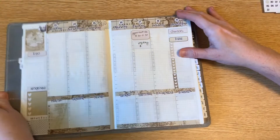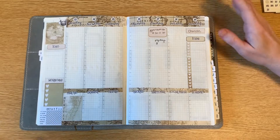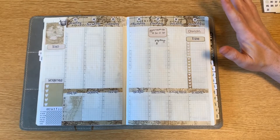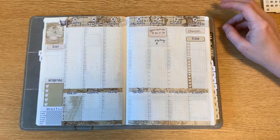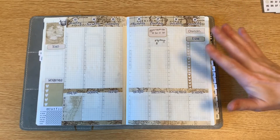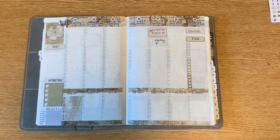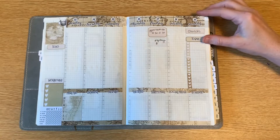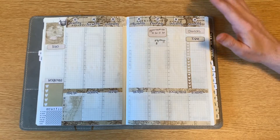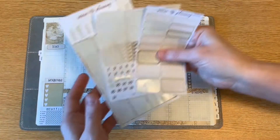The first shop I got a kit from is Serene Planning on Etsy. I am a sucker for anything old world — old maps, old documents, old books — so I just had to get it. This shop is fairly new and is coming to the Hobonichi Cousin size; she doesn't have a huge selection but she does have a handful that are super cute.